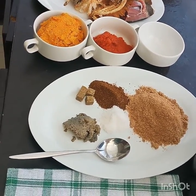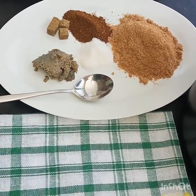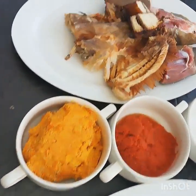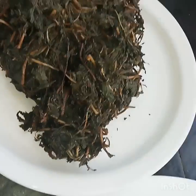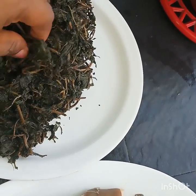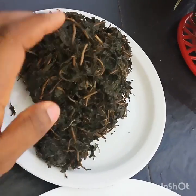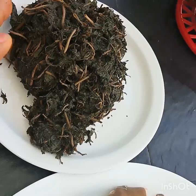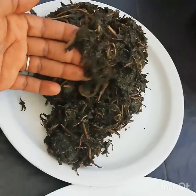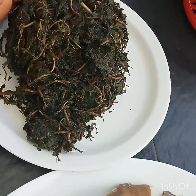When you're making bitter leaf soup the Anambra way, your bitter leaf is going to be long grain — we're not going to have the bitter leaf chopped in bits. As you can see here, this bitter leaf is already washed and it's in long strands. This is actually supposed to be a whole different video on how to wash bitter leaves from the fresh state to this long-grain state.